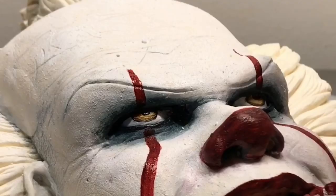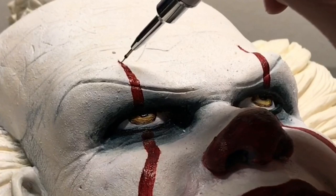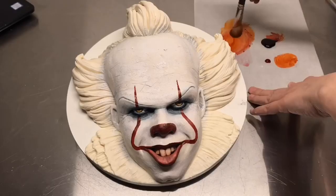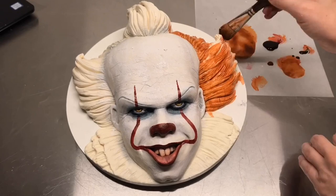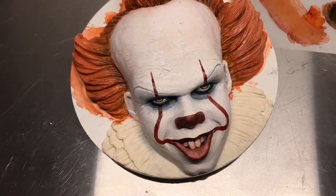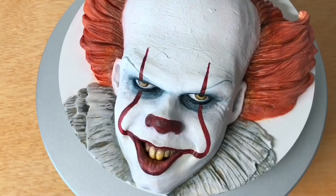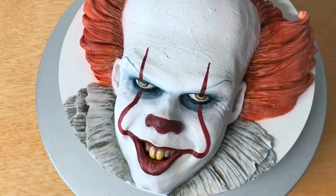Next it's time to color his hair. It's a reddish orange, and then I added a little bit of brown. With the brown I went into the really deep areas to make those darker, and around his hairline is a little bit darker too. For the collar color I took gray, made sure the entire thing was painted, then wiped away some of that color and added a final layer of white. Then you've got to clean up that cake board because things get messy. And there you have it — super duper creepy Pennywise cake.